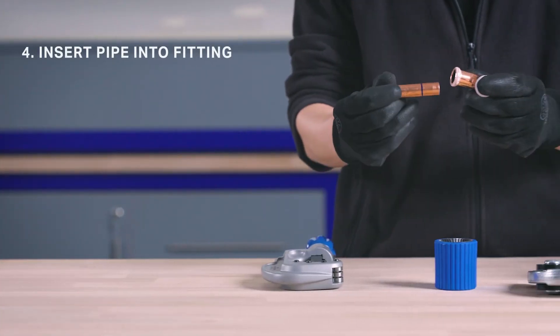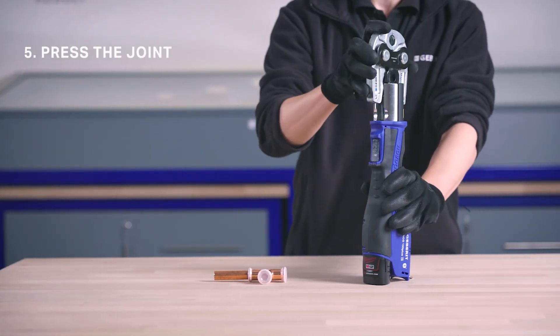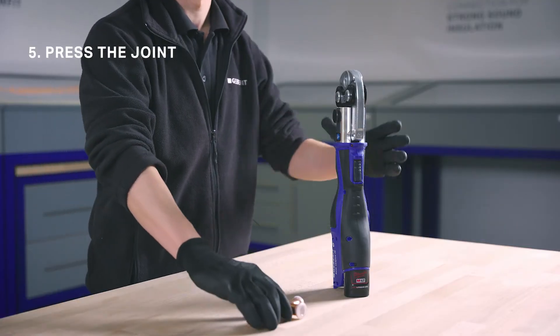Insert the pipe into the fitting ensuring the insertion depth is met. Now press the joint using the appropriate jaw or collar, ensuring correct alignment.